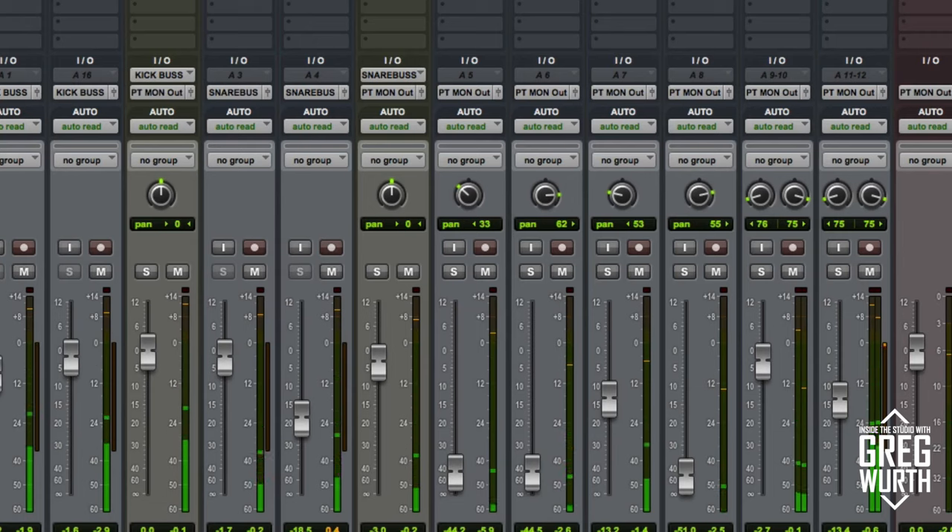So it's not too bad. It was tracked with some compression and EQ, and I've gone ahead and added a little more compression just to get a little punch out of it. So let's take a listen to what the kick drum sounds like with this EQ engaged.